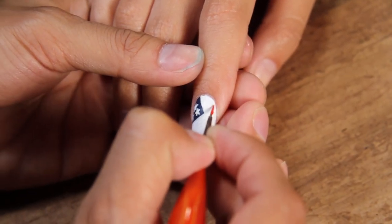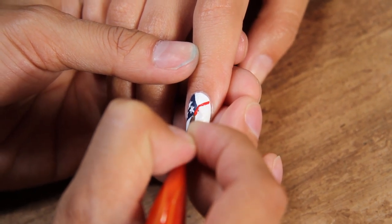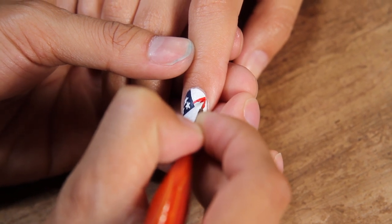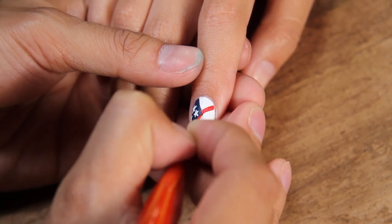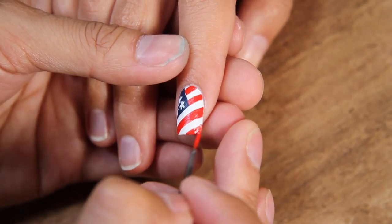Once again, I'm still using that same little brush and very carefully painting to get that red color — adding lines until I got enough lines. We gotta respect the stripes.